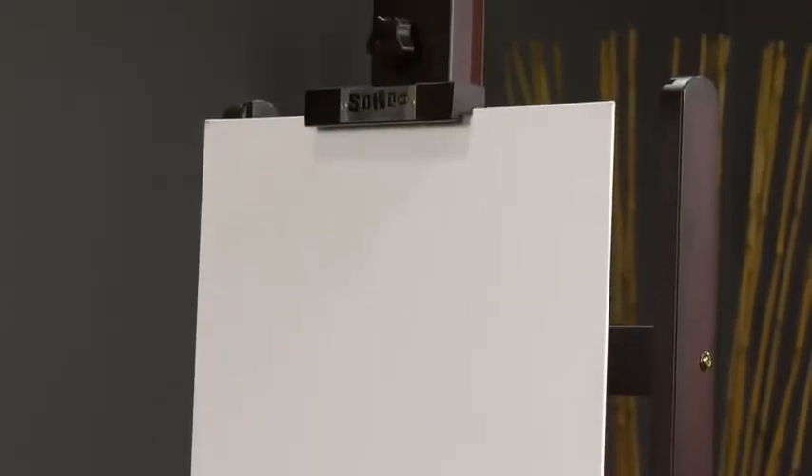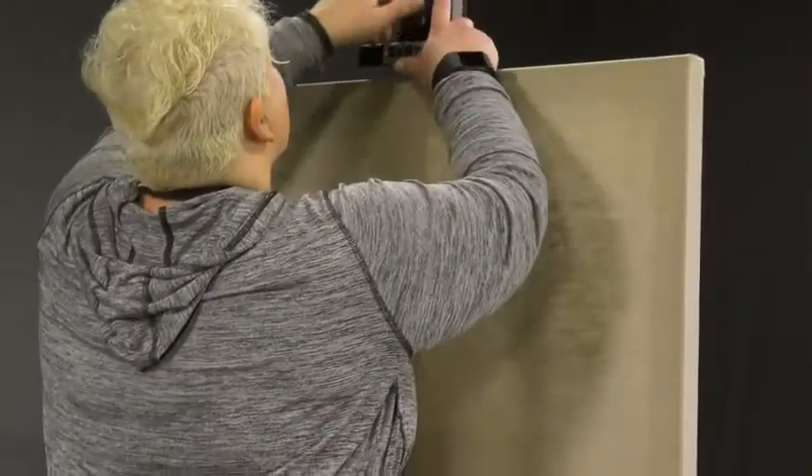The Soho H-Frame easel easily manages large canvases, panels, and drawing boards, up to a size as large as 71 inches high and as deep as 2-inch gallery wrap depth.